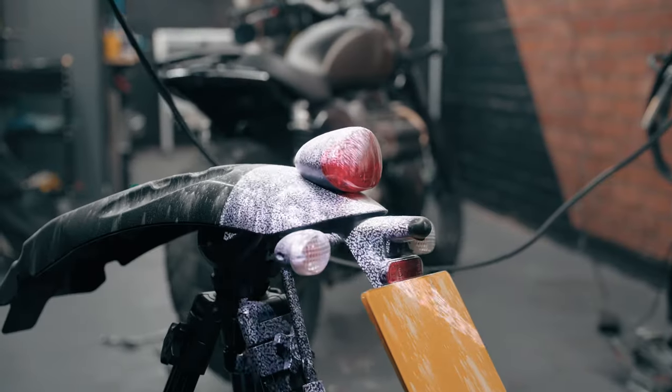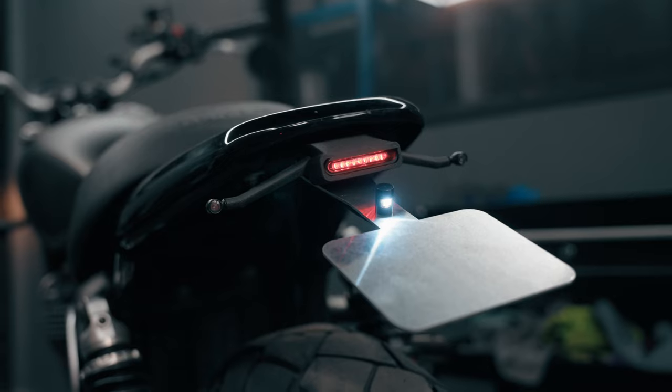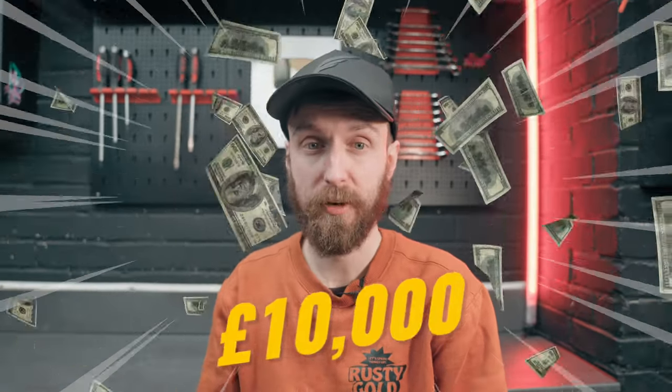If you're a regular viewer on this channel, you know we enjoy our fair share of 3D printing. It's been super useful to make unique parts and I don't see that changing anytime soon. Recently I used a 3D scanner to scan my Triumph to create a tail tidy kit — a component I wouldn't have even dreamed of creating without that tool. That scanner cost over £10,000, and with that in mind, let's see if the Creality Ferret Pro can hold up against the big boys.